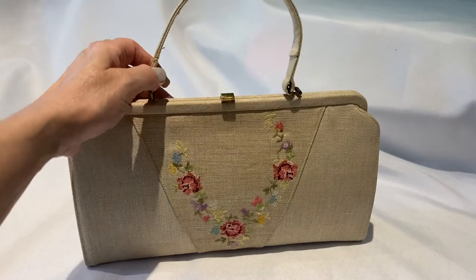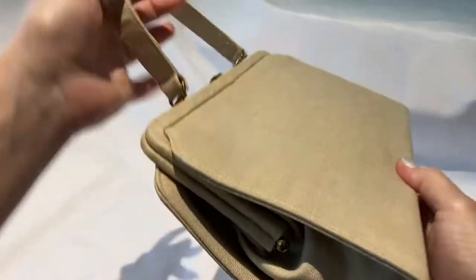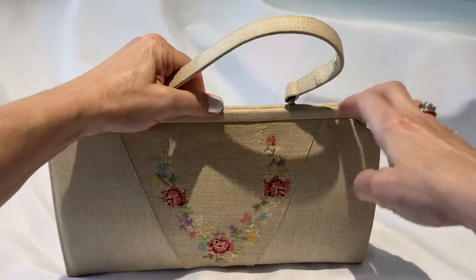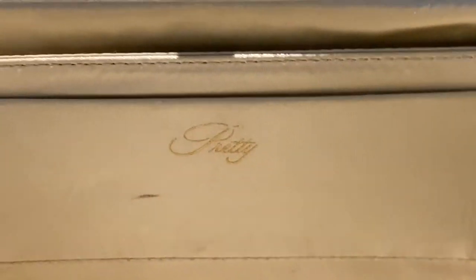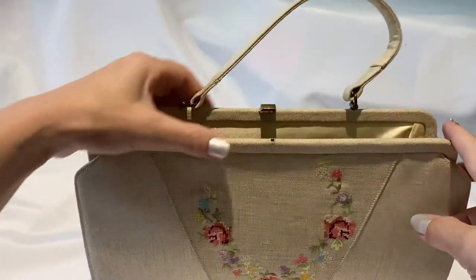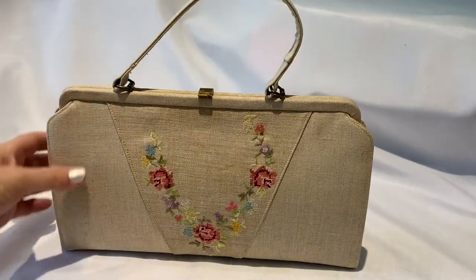I got this purse recently at the antique mall. I really love it. It's got a linen fabric and it is needlepoint flower decoration on the front. There's nothing on the bottom and it's plain on the back, but I just love the shape of it and it's certainly large enough for your cell phone and everything else you need. It's got a lift lock clasp on it and the inside is super clean, beautiful ivory satin. It's got two pockets. It does say the brand says Pretty. I haven't been able to find anything on that. I used this bag the other night when I went out to dinner and it's really fun. It's a nice summer spring purse and in really good condition.